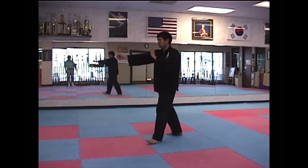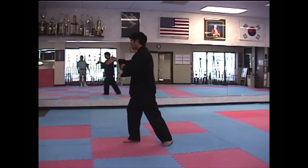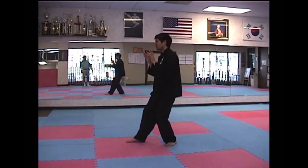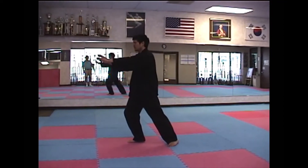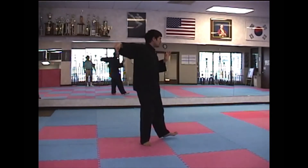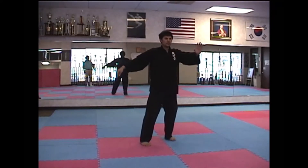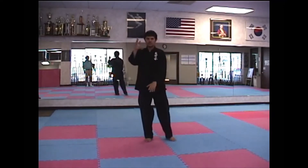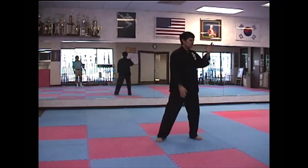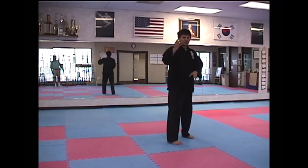And Punch. Ward Off Right. Roll Back. Press. And Push. Single Width. Wave Hands Like Clouds. Back into Single Width.